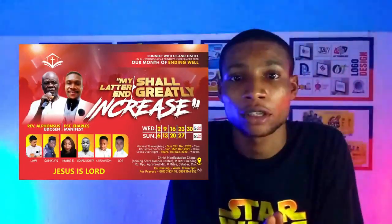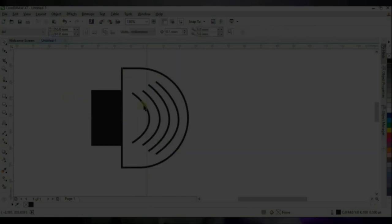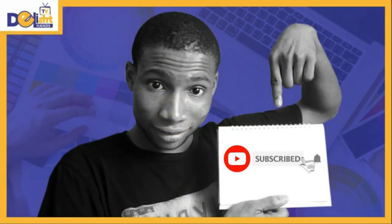Hello, welcome and welcome back to my channel. In this video I'm going to show you how to design this church flyer with CorelDRAW X7. So without any further ado, let's go into the video. Subscribe and click on the bell so you won't miss any video.